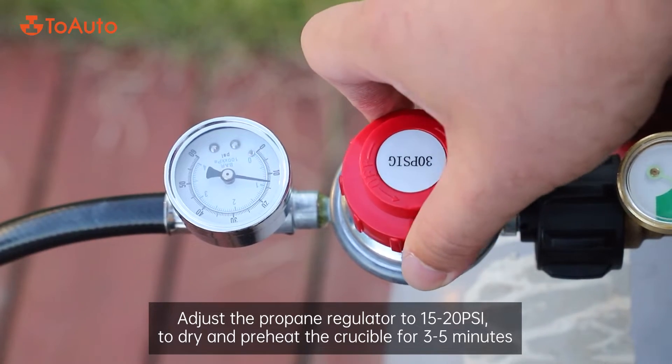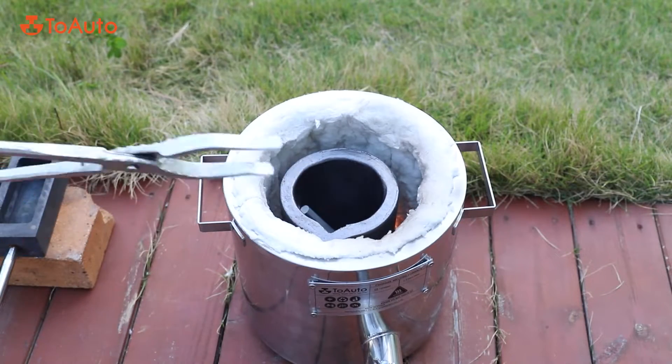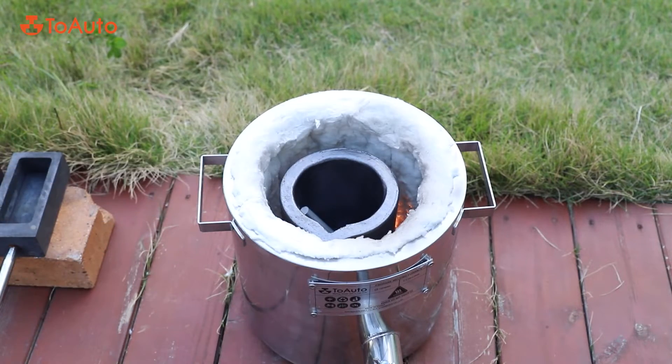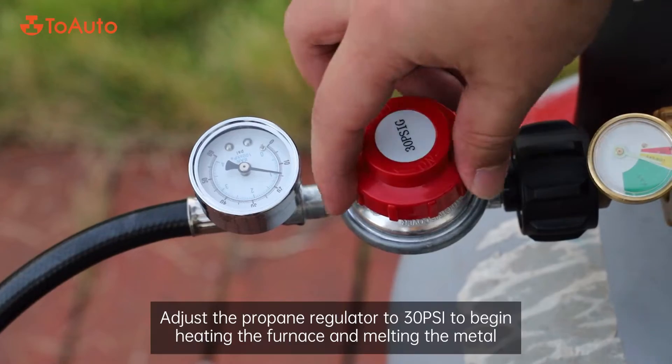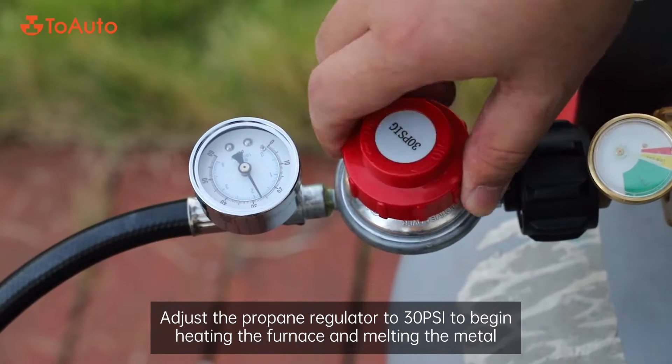Adjust the propane regulator to 15-20 psi to dry and preheat the crucible for 3-5 minutes. Then adjust the propane regulator to 30 psi to begin heating the furnace and melting the metal.